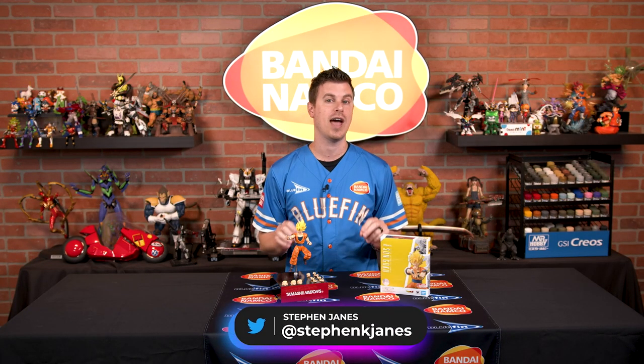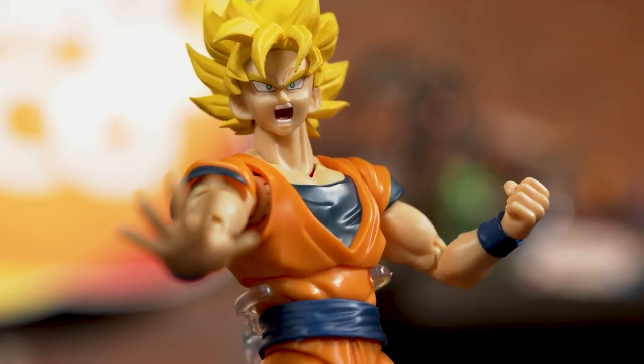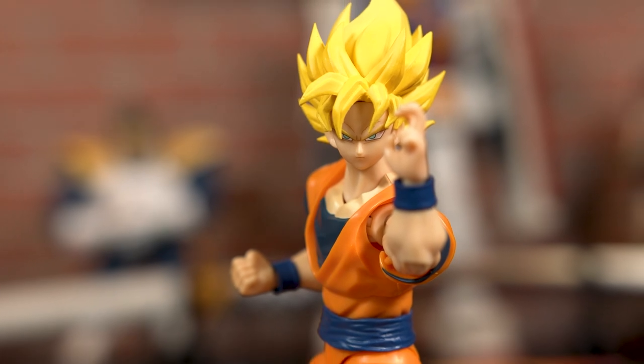What's going on collectors? Steven here from Bluefin, and today we have a full look at the Super Saiyan Full Power Son Goku SH Figuarts from Tamashii Nations. I absolutely love SH Figuarts because they are the action figures that I wish I had when I was growing up.